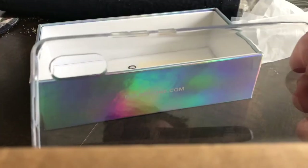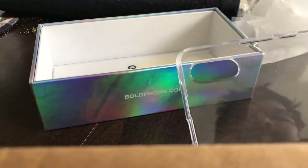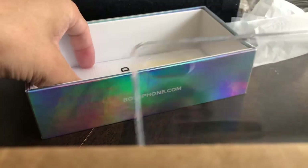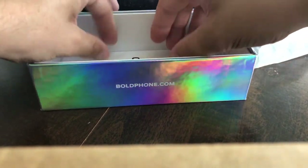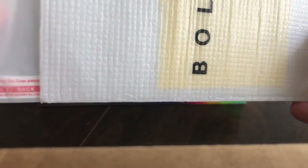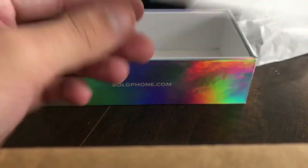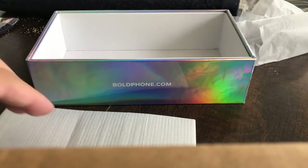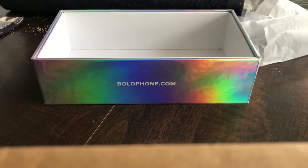Comes with a nice clear case here. And there appears to be a tempered glass screen protector, which I will be putting on. I learned my lesson after I cracked my iPhone X screen.